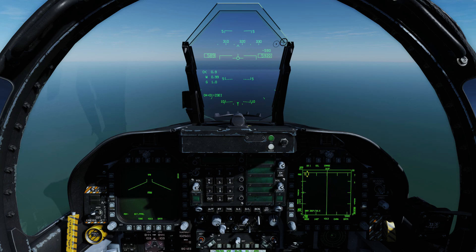Select the electronic warfare page on the right DDI. To select the electronic warfare page, press the menu button and OSB-12.